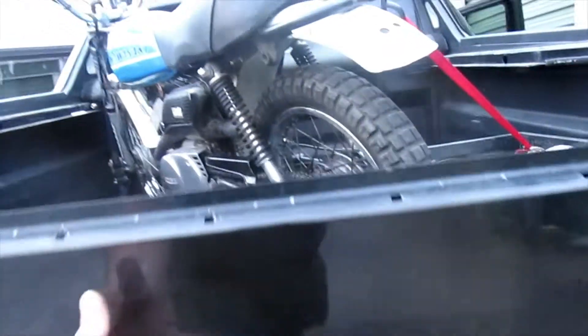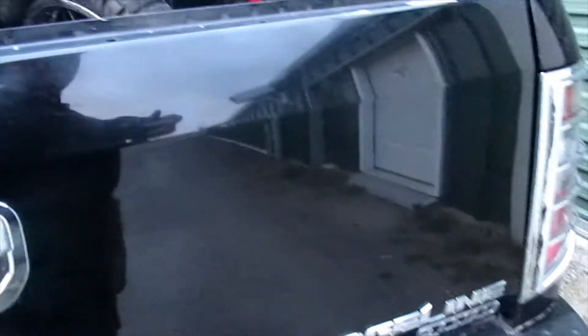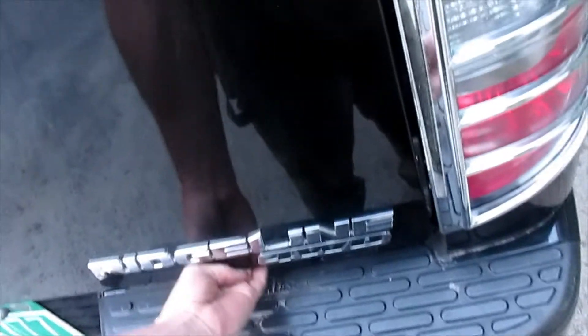Anyone that has a Honda Ridgeline knows that the tailgate comes down this way and also swings out. What I've found is a lot of these — you pull the handle and nothing happens.